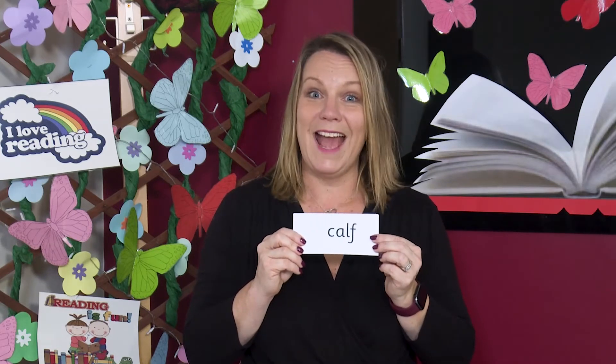Read each sound then blend. C-R-A-F, calf. A calf is a baby cow. Can you see the digraph in this word? Yes, the digraph is R.